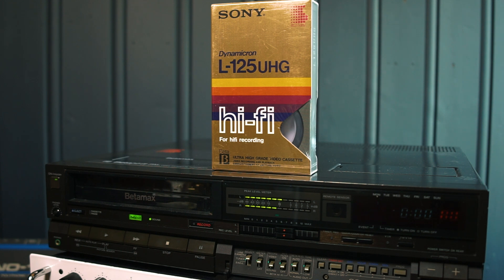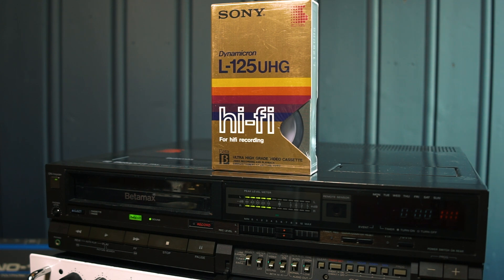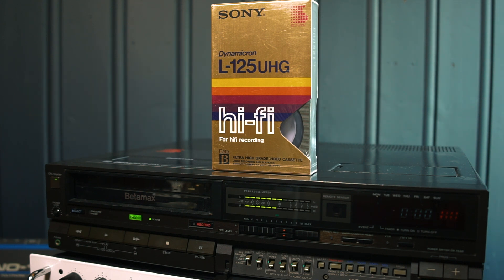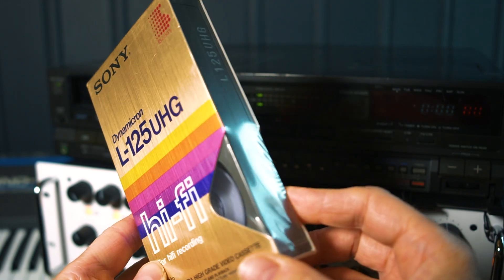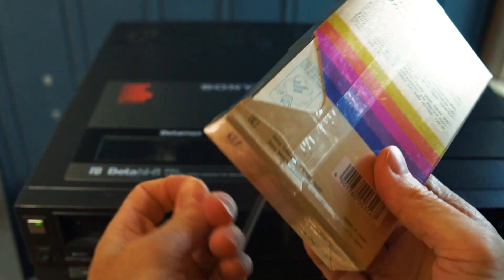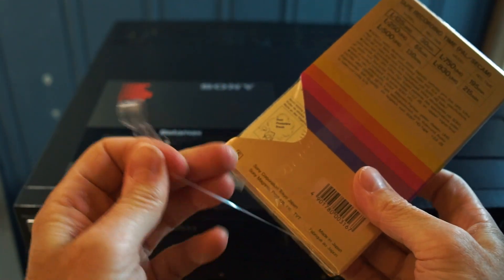This is the Sony SL-HF100ES PAL stereo hi-fi VCR from 1985. It uses depth multiplexing to record its audio — a Betamax machine. And I'm going to feed it this new old stock Sony DynamiKron hi-fi tape to record my audio on.